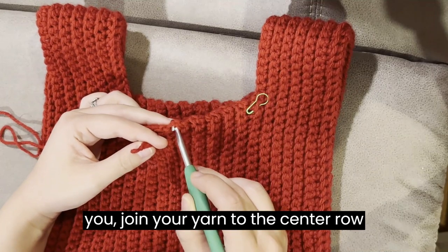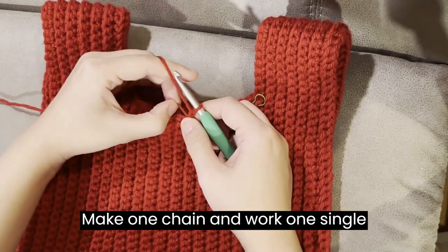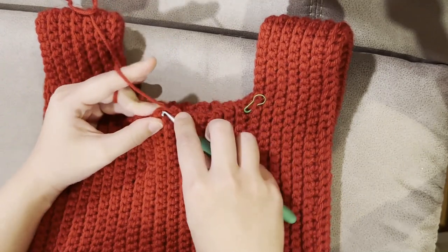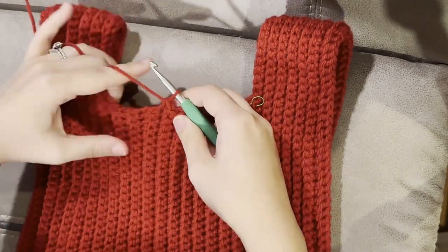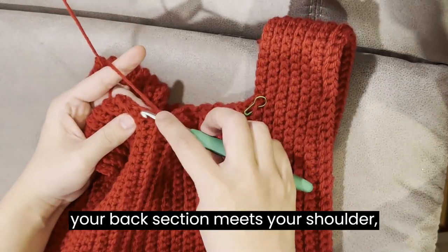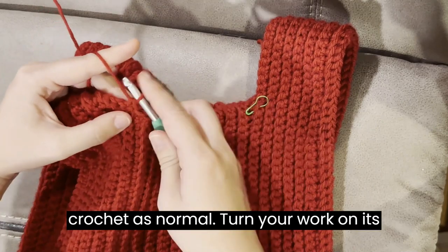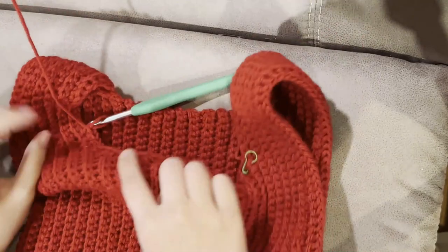With the back side of your work facing you, join your yarn to the center row edge of the neckline. Make one chain and work one single crochet stitch in each row edge across until you reach your shoulder. In the corners of your neck hole where your back section meets your shoulder, you may have one loop that is leaving a large hole. If this is the case, pick up an extra loop below just as I am in this section and work a single crochet as normal. Turn your work on its side so you are now working along the shoulder, and work one stitch across until you reach the front panel. Repeat these steps all the way around until you reach your starting position.